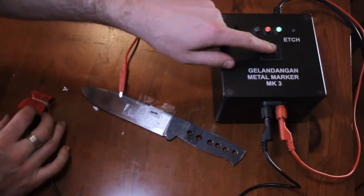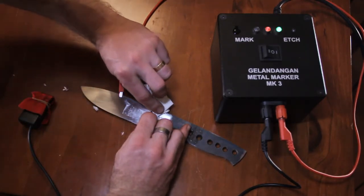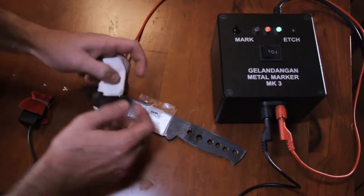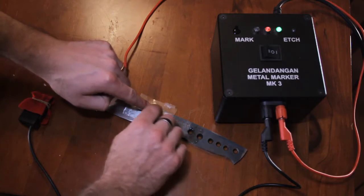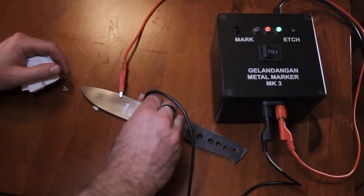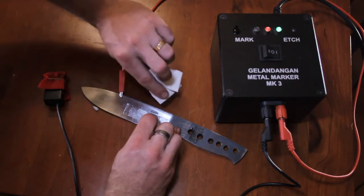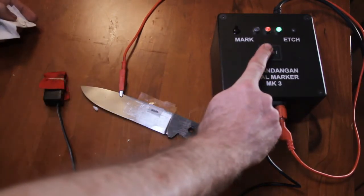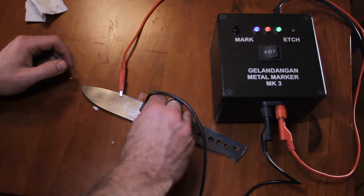I've etched it in. I'm just going to remove the top of the stencil, remove some of the excess that might have gotten through, give it a clean to wipe it up, and stick it back down in the exact same spot. It should just re-seat back into the same spot. Leaving it on etch, I'll just give it another couple of passes, give it a wipe, pull it back, stick it down. I'll swap over to mark now.